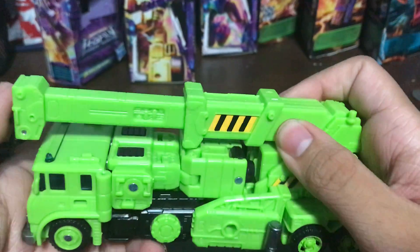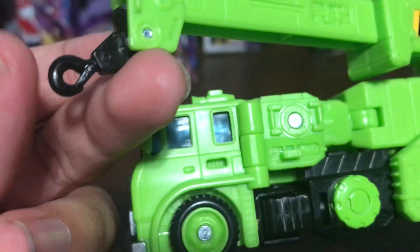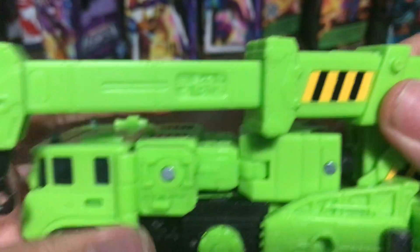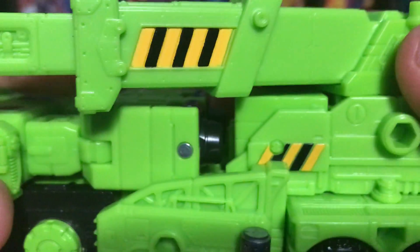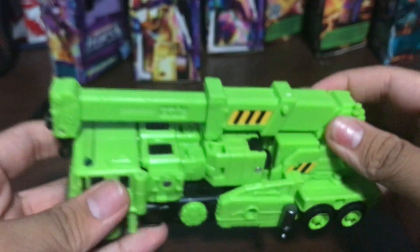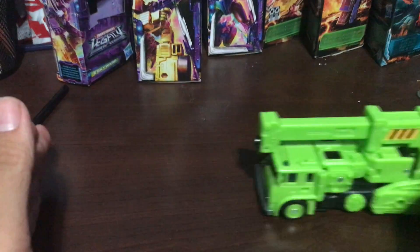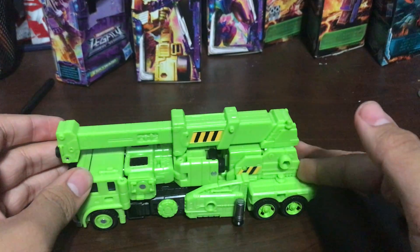Not too much paint to it, but it is what it is. Let's take a look at the crane right there. You got the hook right there, the construction straps. After all, it's a very good vehicle mode. He rolls very smoothly.